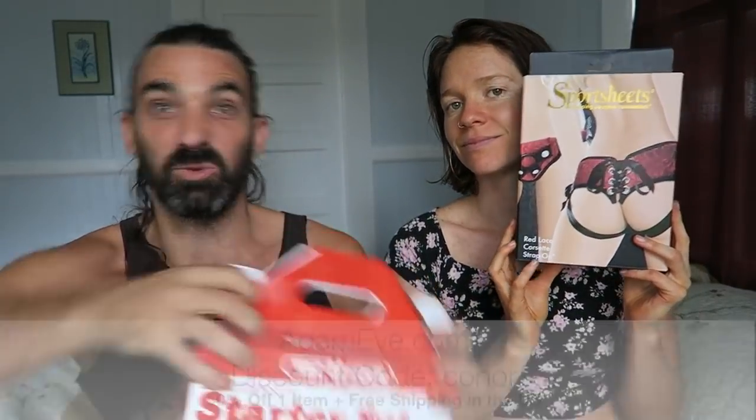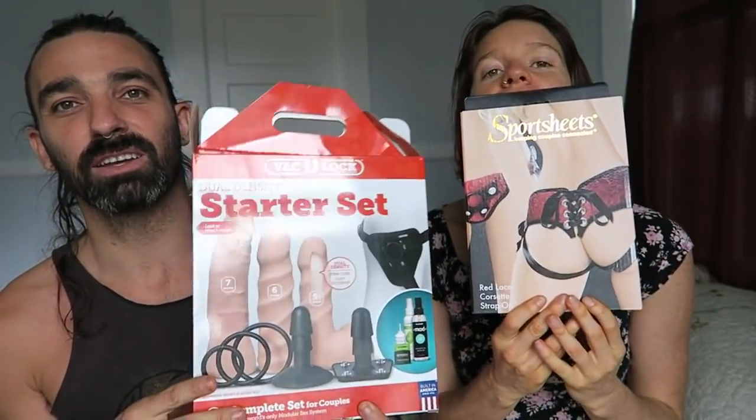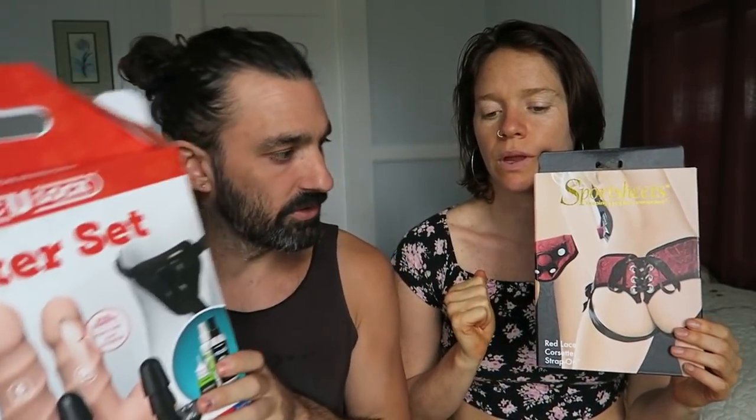This box was a lot less haggard before we ripped into it in the heat of the moment. But yeah, these are the two products we're going to talk about today. This one's the full set with lots of cool things in there, and this one is basically just a harness — a harness and three rings. We'll put links to both of these products in the description box so you can check them out.